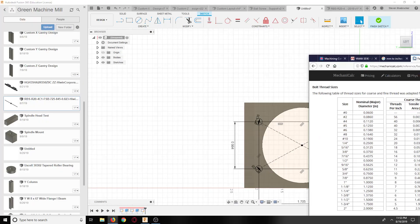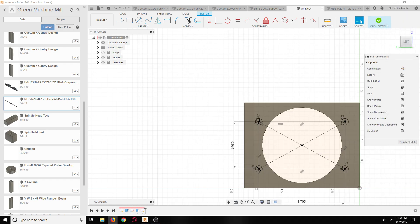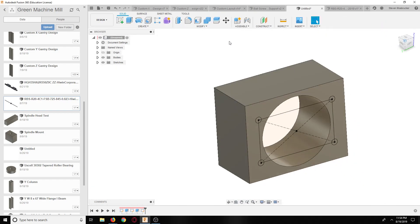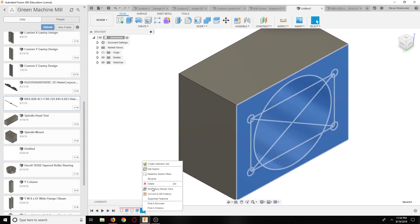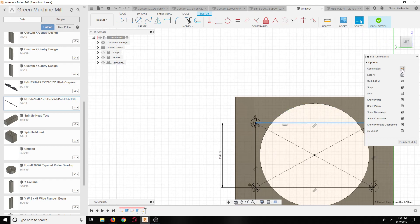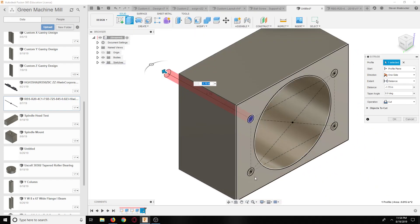So 8-32, number 29 drill at 0.1360 - that's what we're going to drill. I really should standardize instead of going back and forth to different references, because I get different thread engagement all the time and that's not the best. I should go to the same place every time. Now let's punch it through.